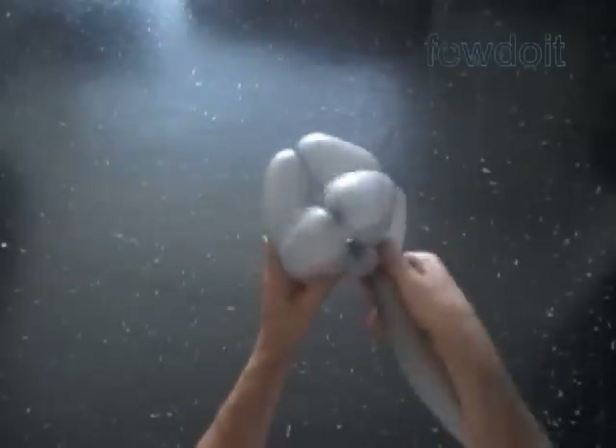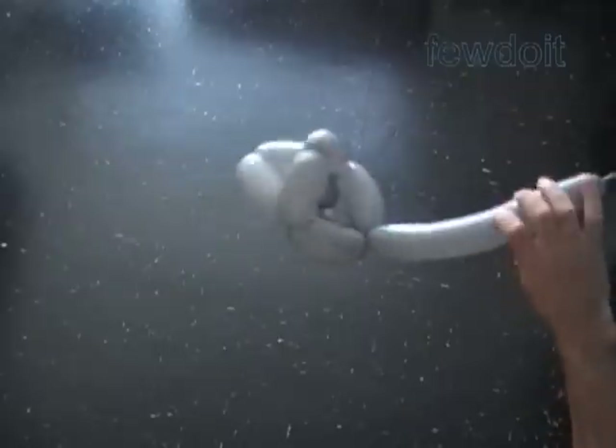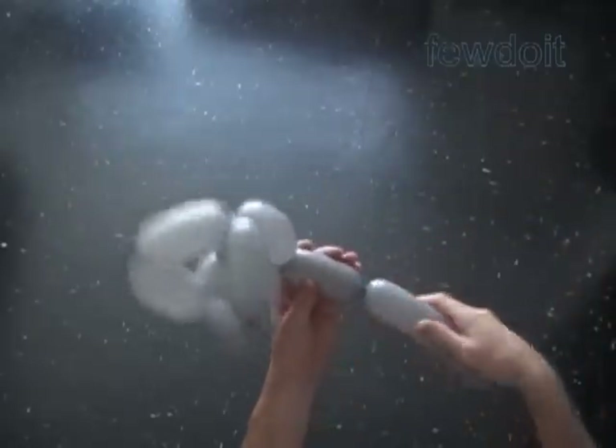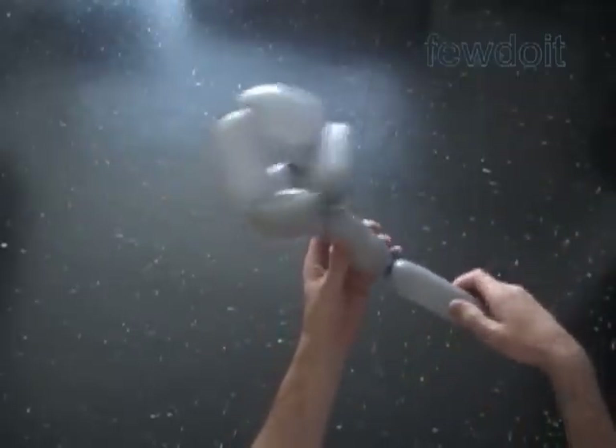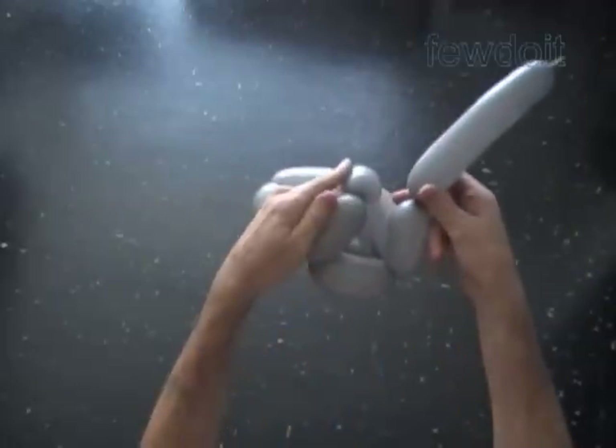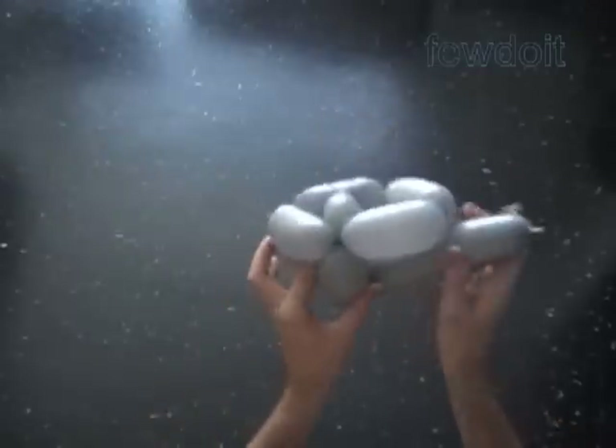In this example we pull the end of the balloon through the loop of bubbles. It could be harder to do if you work with smaller size bubbles. Twist the tenth bubble, about three inches. Lock both ends of the chain of the last four bubbles in one lock twist.